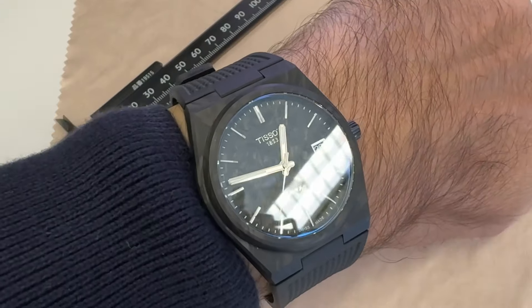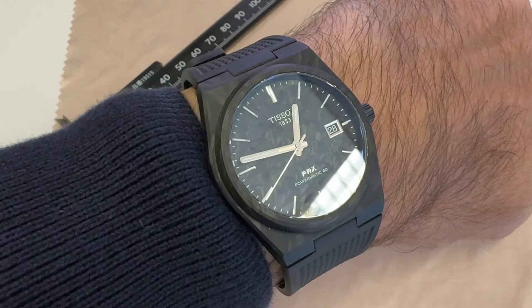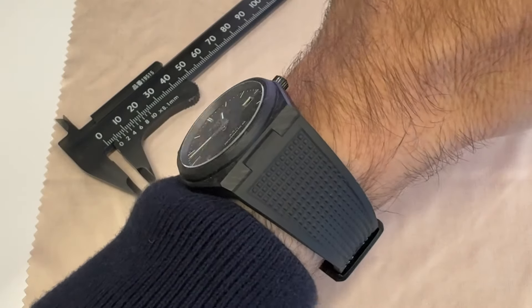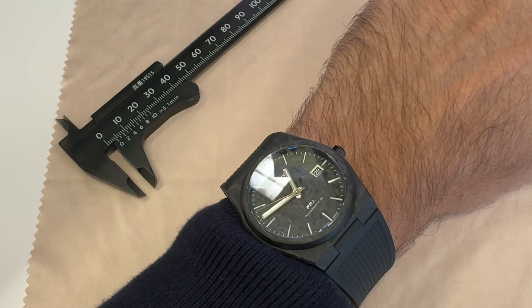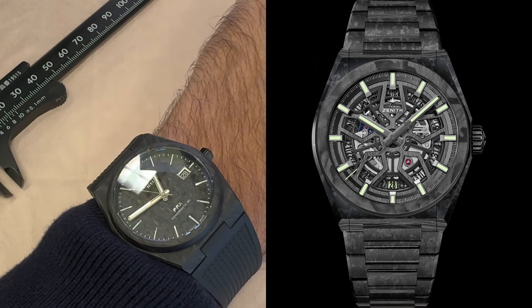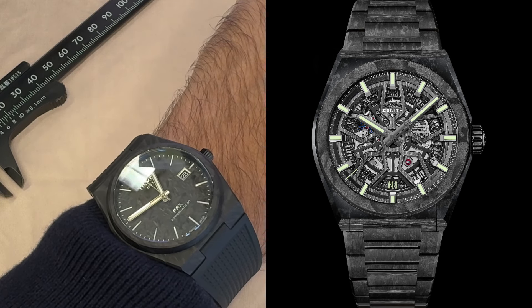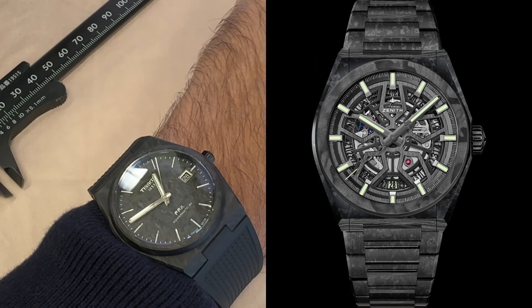The second I saw the Tissot PRX Carbon on Instagram, I kind of knew resistance was futile. I had an immediate flashback to the time I tried on a Zenith DeFi Classic forged in the same material a few years back. The price tag of the rubber strap version was 12 grand, and the full carbon bracelet version was 20 grand.